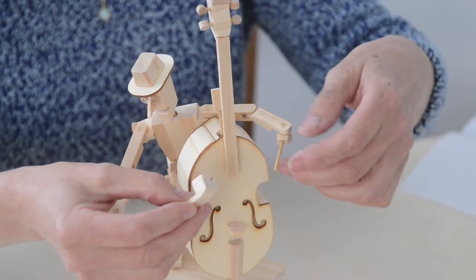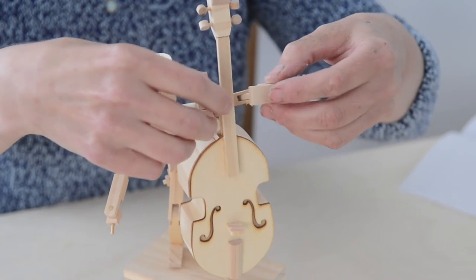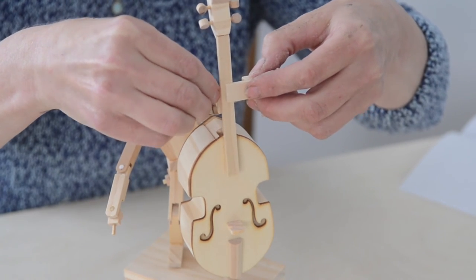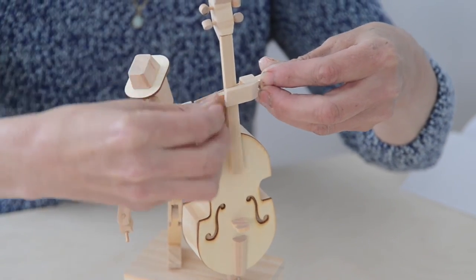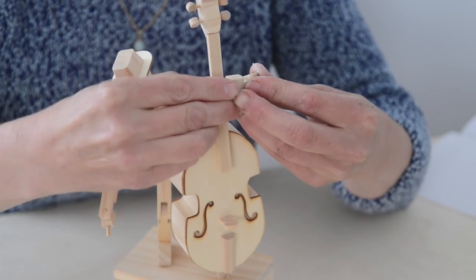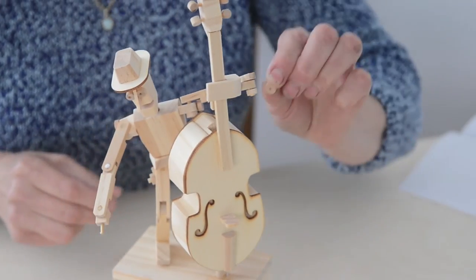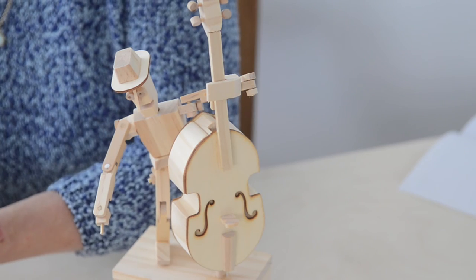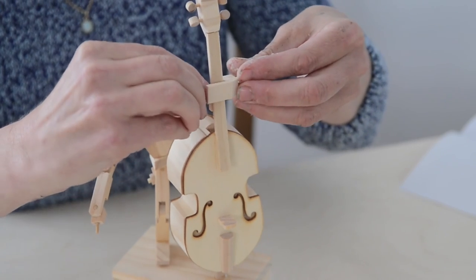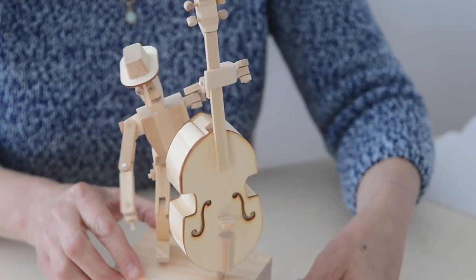Left hand — push that long peg through there, and then the front of the hand in front of the neck and the peg behind it. Push through and secure it tight. And then glue this little spacer on the end. You should get the hand moving up and down nicely.